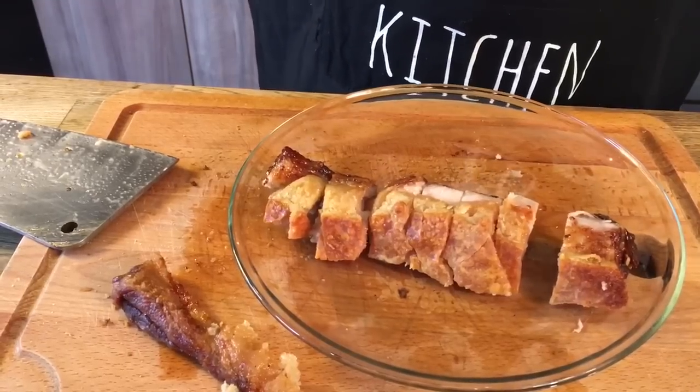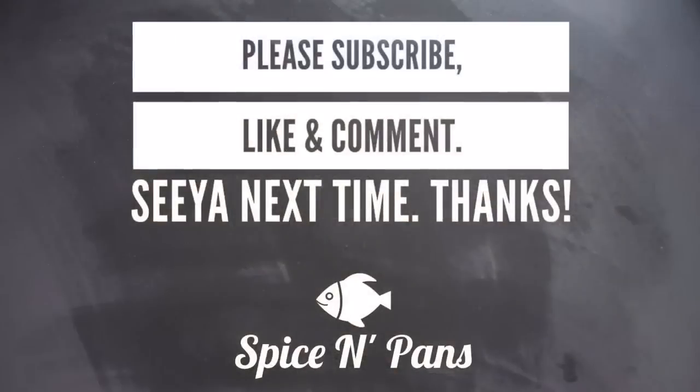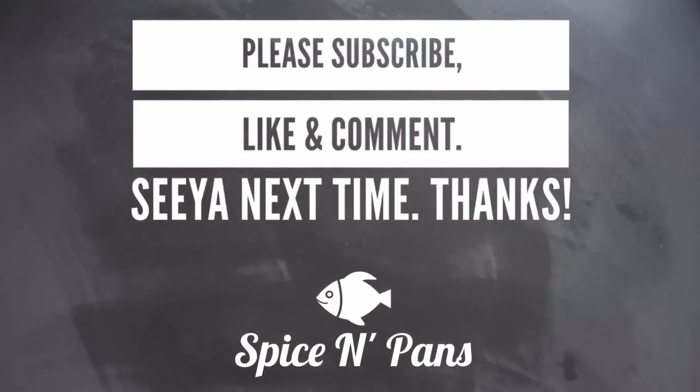I hope you like our video. Do click like on our video and do subscribe to our channel. Thank you for watching. Bye-bye.